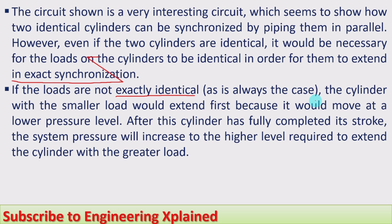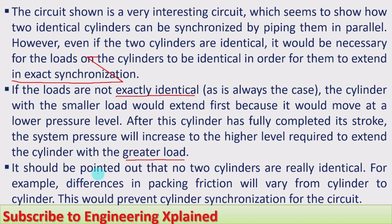If the loads are not exactly identical — which is always the case in most real-world situations — the cylinder with a smaller load would extend first, because it moves at a lower pressure level. After this cylinder has fully completed its stroke, the system pressure will increase to the higher level required to extend the cylinder with the greater load. Both should extend at the same time with the same speed and the same load-carrying capacity; the load should not vary in order to use this synchronized parallel cylinder arrangement.